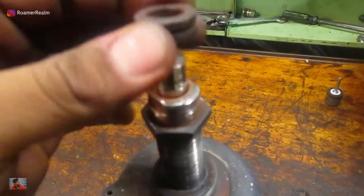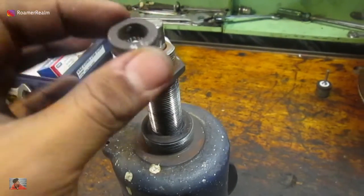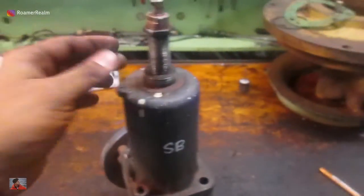Once that's out, this thing will just come out. I had to file the edges a bit because it was getting stuck, and then it just comes out like that.